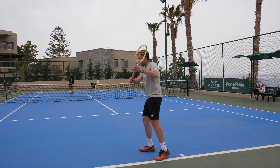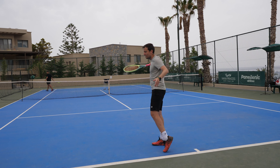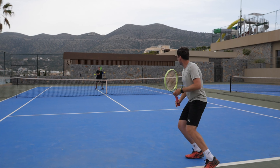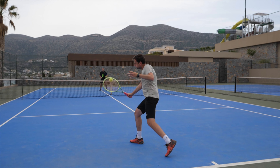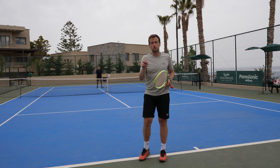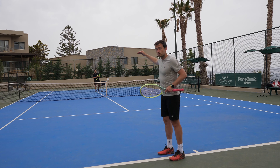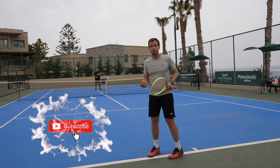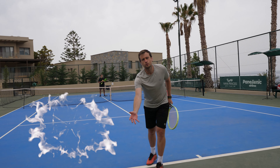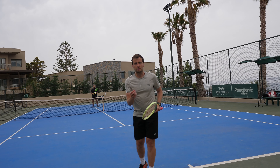With the drop shot, the technique changes slightly — I'm not carrying through as far. I go down, then forward, then slightly up — almost like the letter J — catching underneath the ball. I'm still accelerating through it, not giving pace but adding rotation. The clearance over the net is a little higher, but the ball doesn't bounce forward into the opponent because of that ultimate backspin.